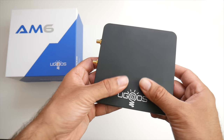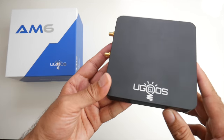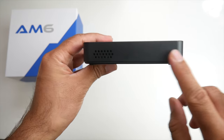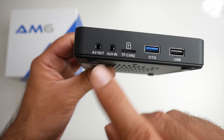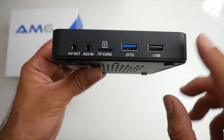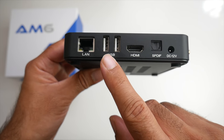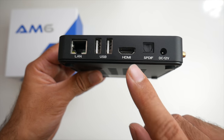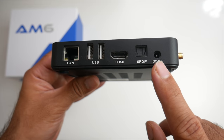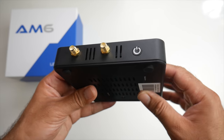The TV box itself feels very premium — it's made from a complete metal case with a nice black finish and a UGOS logo on the front. On the side you've got an AV out, auxiliary in, micro SD card slot, USB 3, USB 2, and a gigabit LAN. Continuing around, there are 2 more standard USB ports, an HDMI out, an SPDIF optical in port, and your power socket.